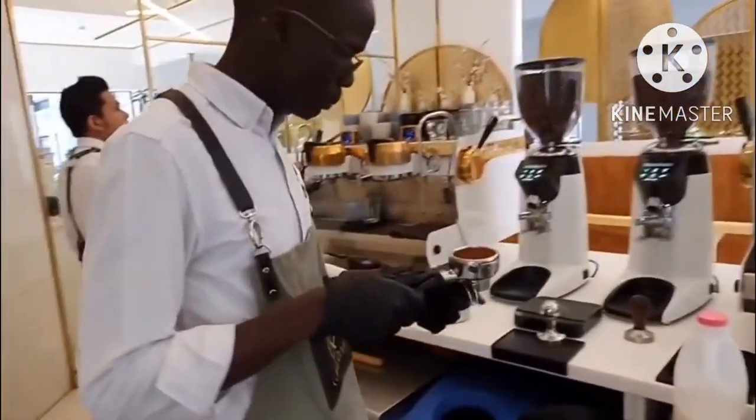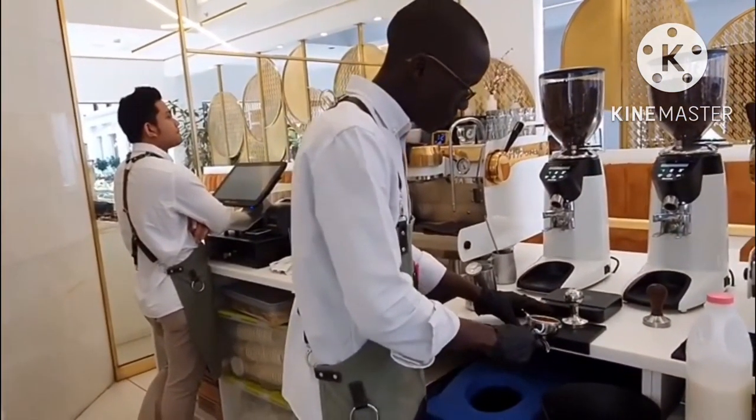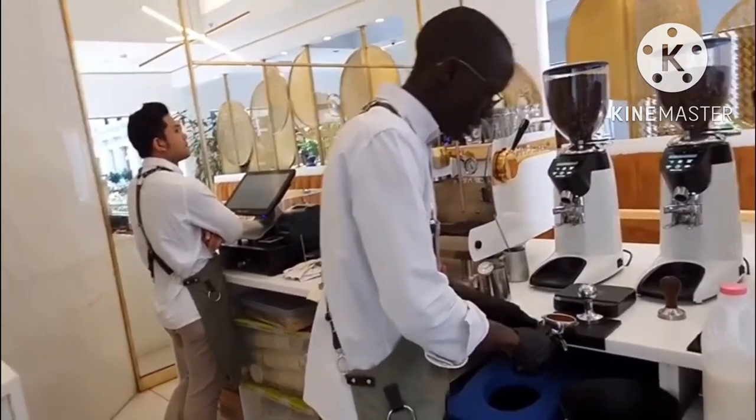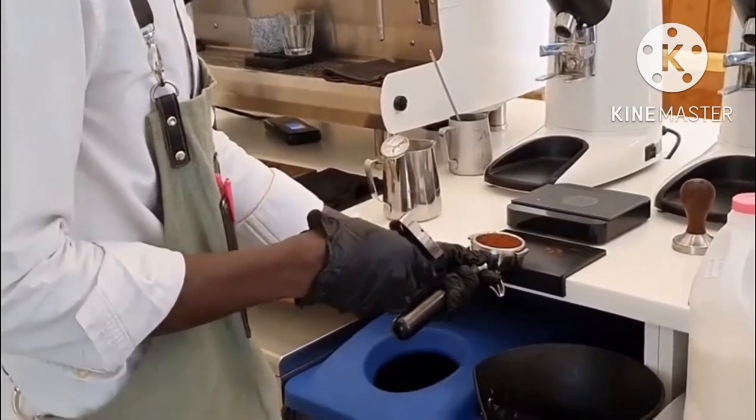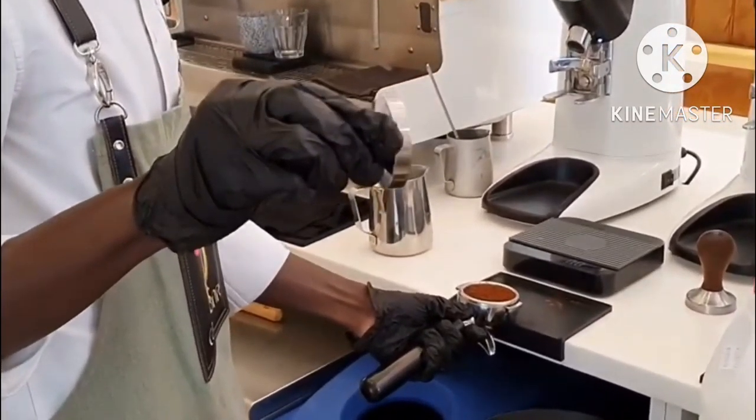Just make sure that you have a grip on your counter at the edge of your counter over here. Then when you are putting air pressure in our portafilter, there's a way we handle the air.